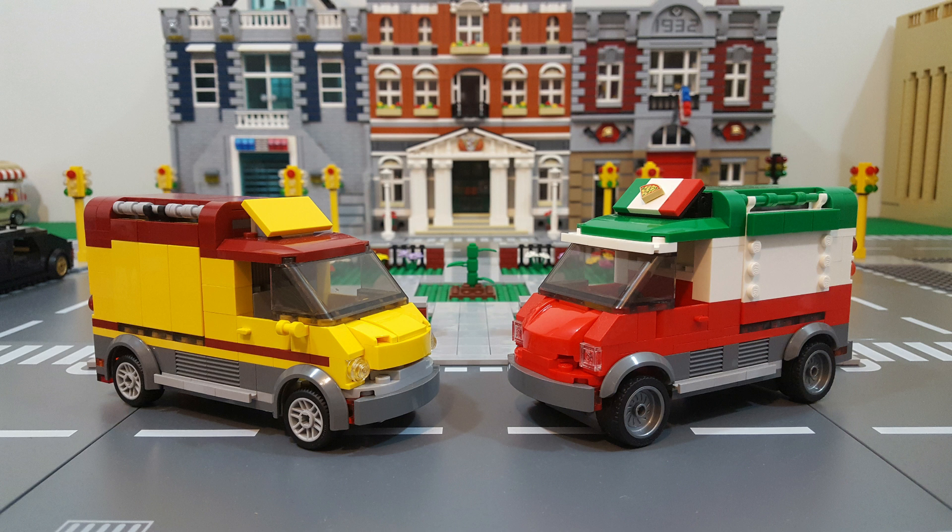Normally I begin these mock conversion videos by saying that when I build a conversion, I like to keep the look of the mock as close to the look of the original as possible. And when it comes to this conversion, in some ways that's true, but in other ways that's not true at all, obviously. Normally I'll keep the color scheme the same and just change elements of the build, but in this case the dark red and yellow color scheme of the original just doesn't say Pizza Van to me. Dark red and yellow reminds me more of a burger chain like McDonald's, Wendy's, Burger King, etc.